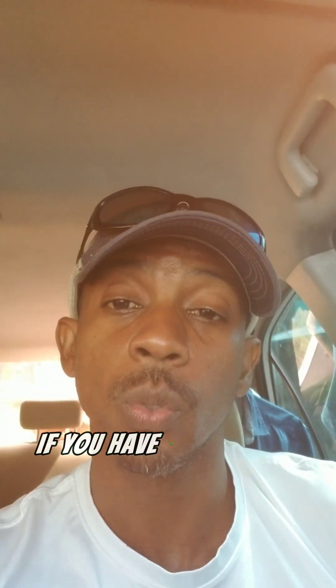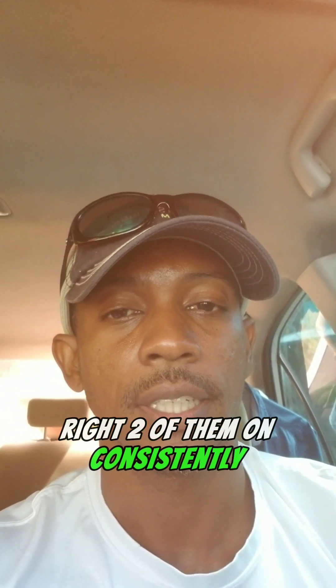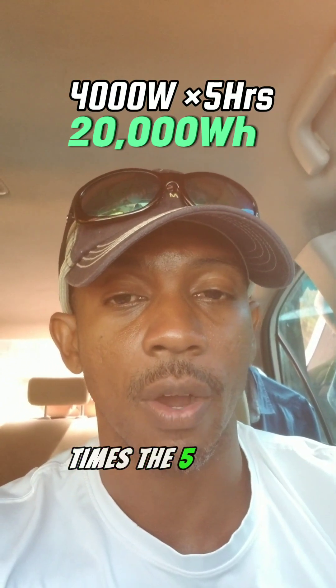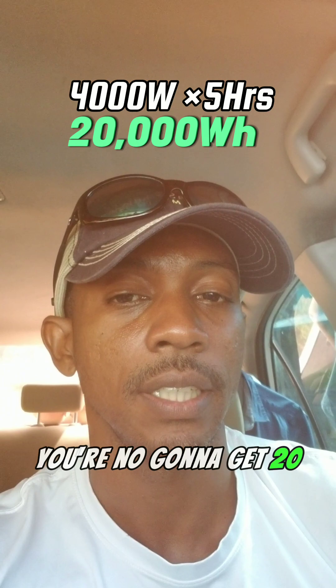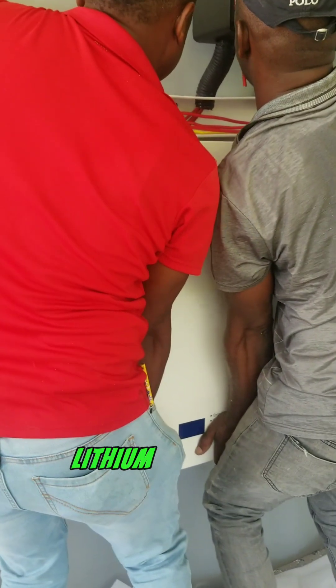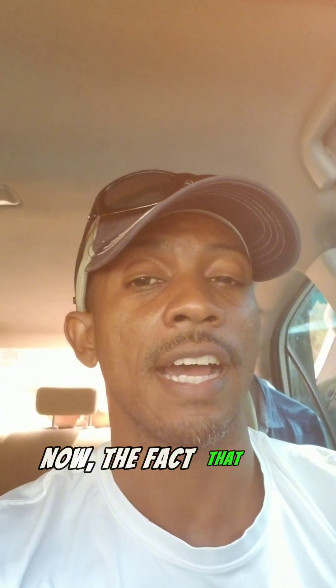If you have two of those 12,000 BTU units running consistently throughout the night for five hours, it's now 4,000 watts total — 2,000 watts each. So 4,000 watts times five hours gives you 20,000 watt-hours, or 20 kilowatt-hours. That translates to two 10 kilowatt-hour lithium batteries mounted on your wall.